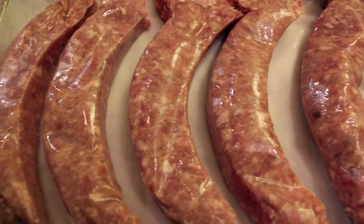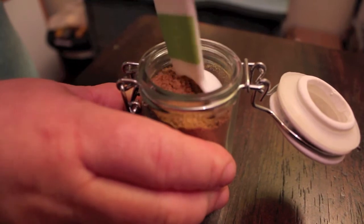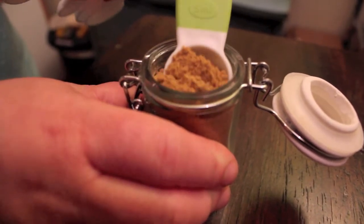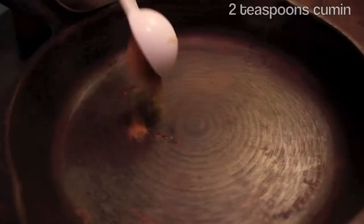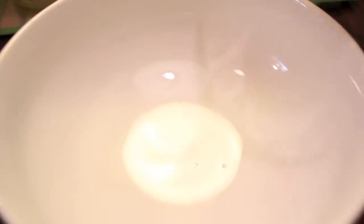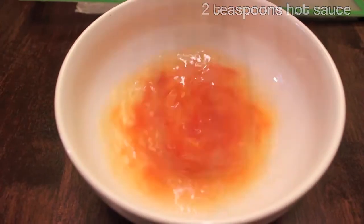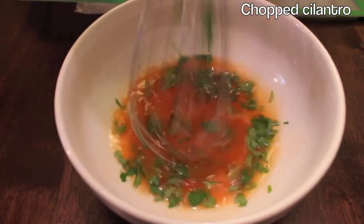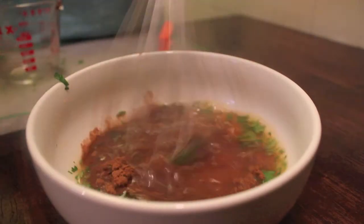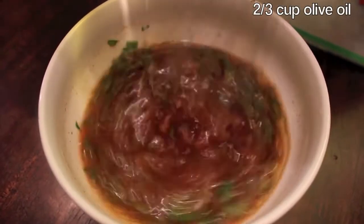Roast the brats at 400 degrees for 30 to 40 minutes. Our last component to the meal is a toasted cumin vinaigrette. Toast two teaspoons of cumin at 400 degrees for 5 to 10 minutes. In a large mixing bowl, mix together one-third cup lemon juice, two teaspoons of hot sauce, a handful of chopped cilantro, a third of a cup of hot water, your toasted cumin, and two-thirds of a cup of olive oil.